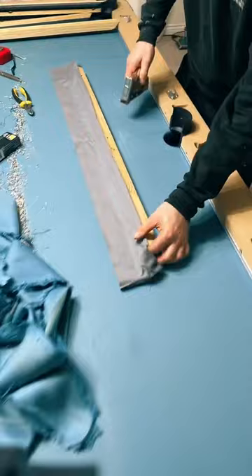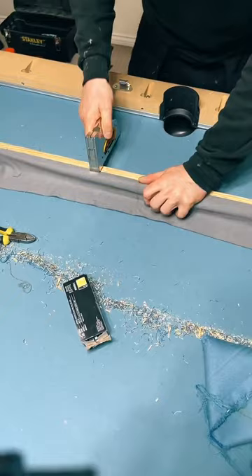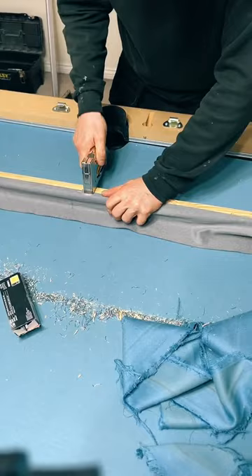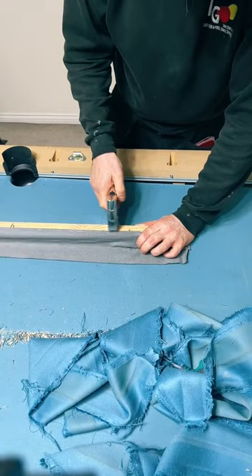Get it nice and tight like that, making it all the way along. The staples are a bit more spaced apart than what they were when I took them out. You don't need that amount of staples - it's overkill.